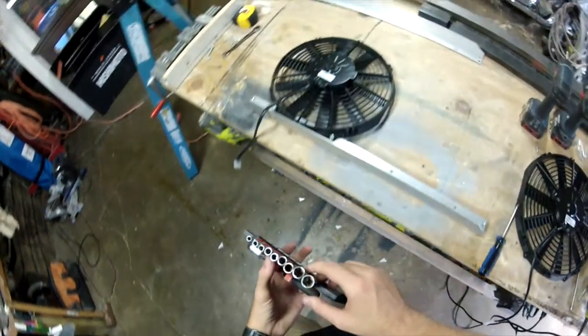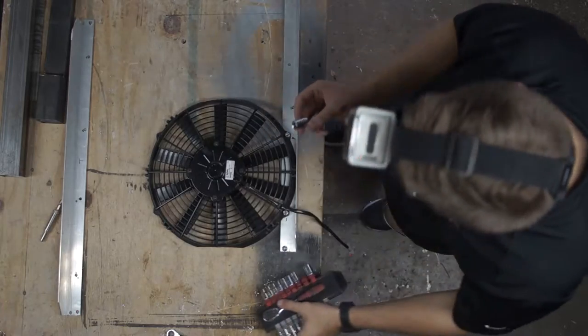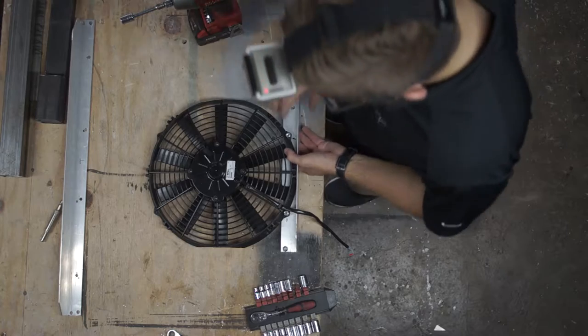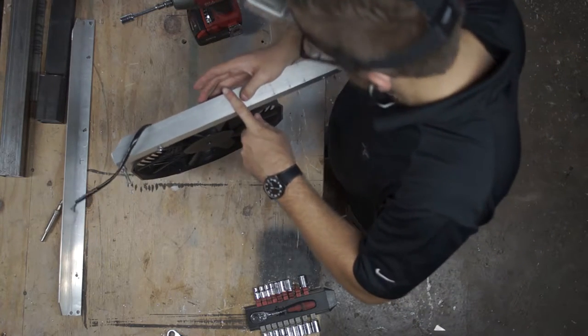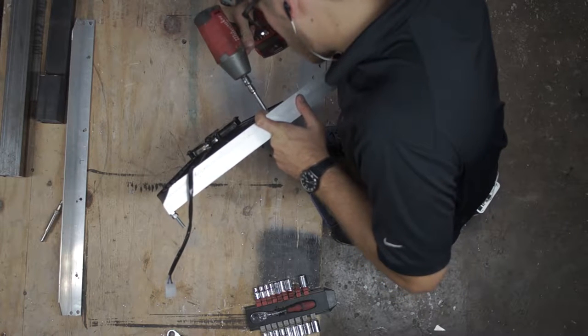I believe a 12mm fits — I think that's what I used. But this was probably a standard bolt application anyway, obviously a quarter-20. My natural reaction is just to go straight for the metric — it's probably just a Nissan thing I have mentality-wise.